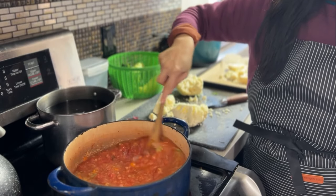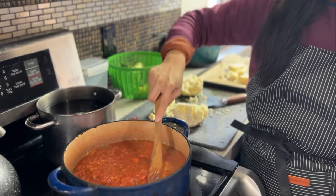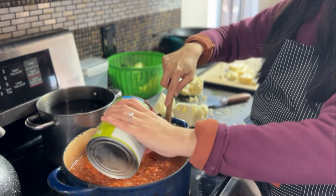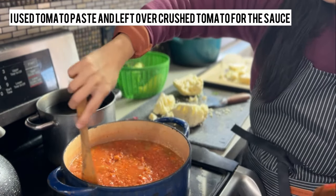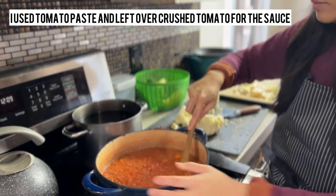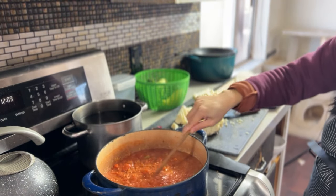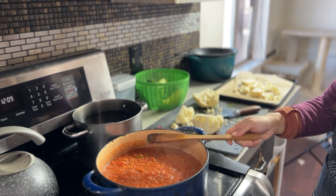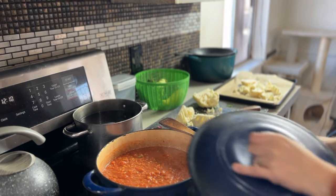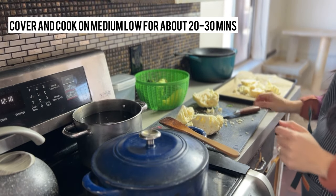Back working on the spaghetti sauce — I usually like to use all crushed tomatoes, just canned crushed tomatoes, organic of course. I didn't have enough, so I used one and a half cans of tomato paste and half a can of crushed tomatoes, then added a little bit of water just to keep the sauce loose. We are going to cover this and cook for about 30 minutes on low.